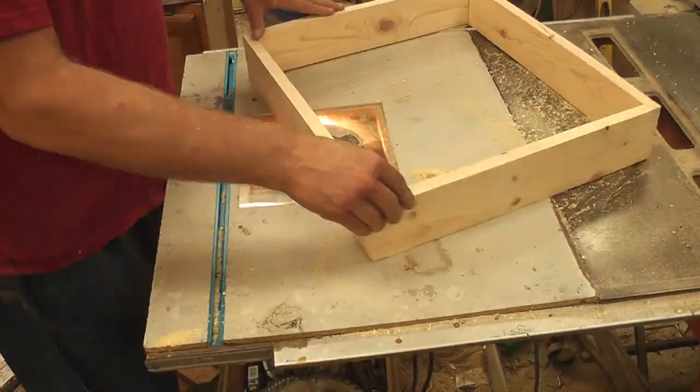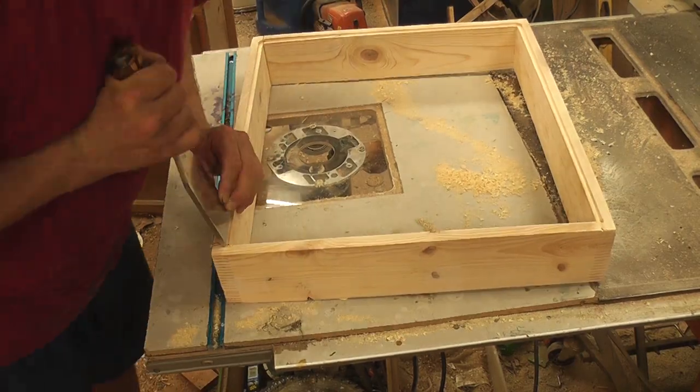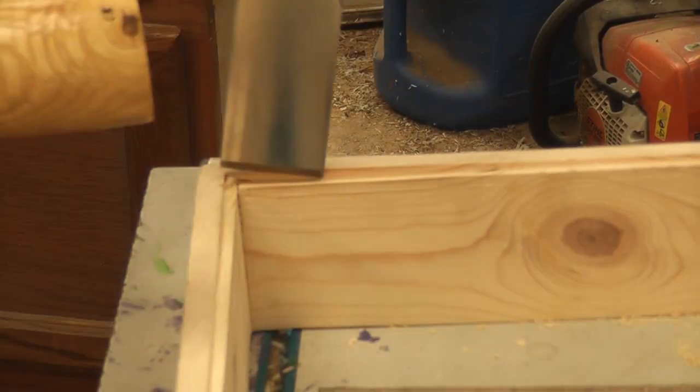I created a rabbit joint on the back of my cabinet for a piece of panel backing and borrowed the butcher's chisel to clean up what my router left behind.